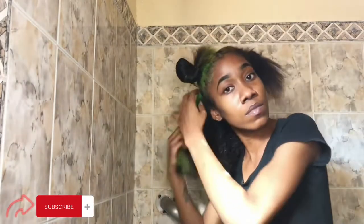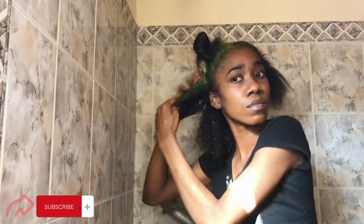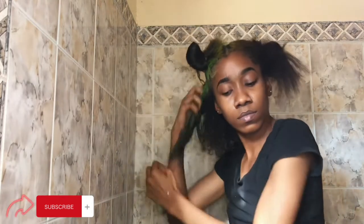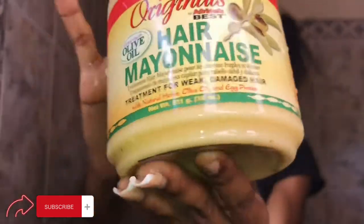Now I'm going to detangle my hair with a brush or a wide-tooth comb — anything that you guys have available. Then I'm going to add water to my hair. I'm not going to fully wet it, but just wet it enough.